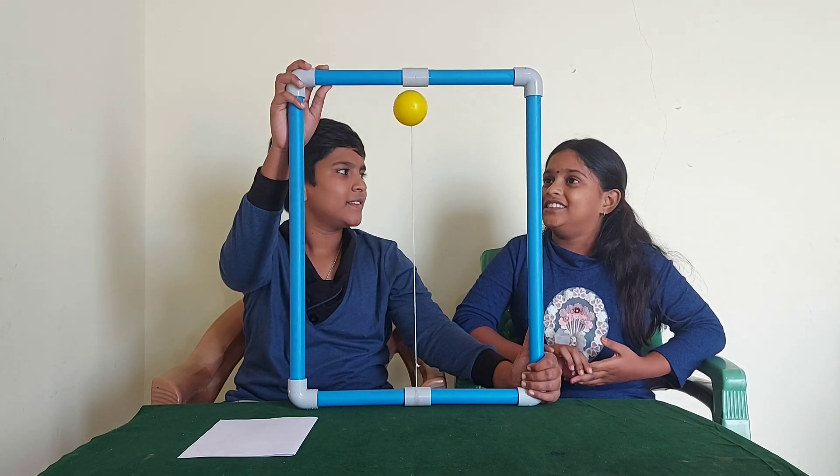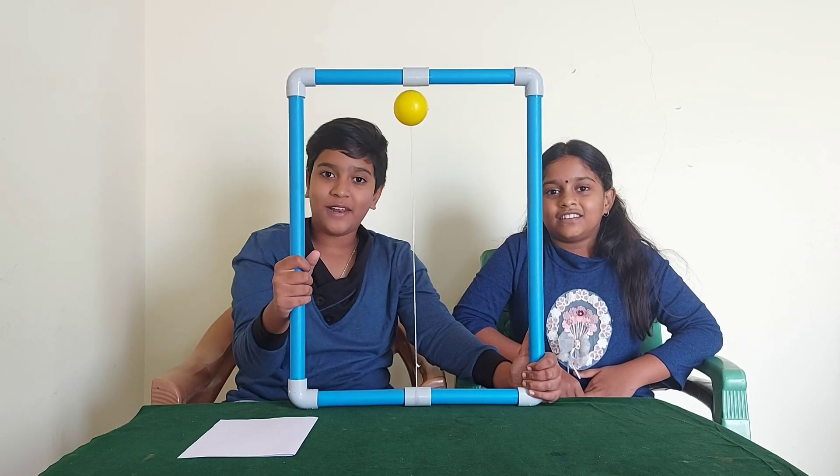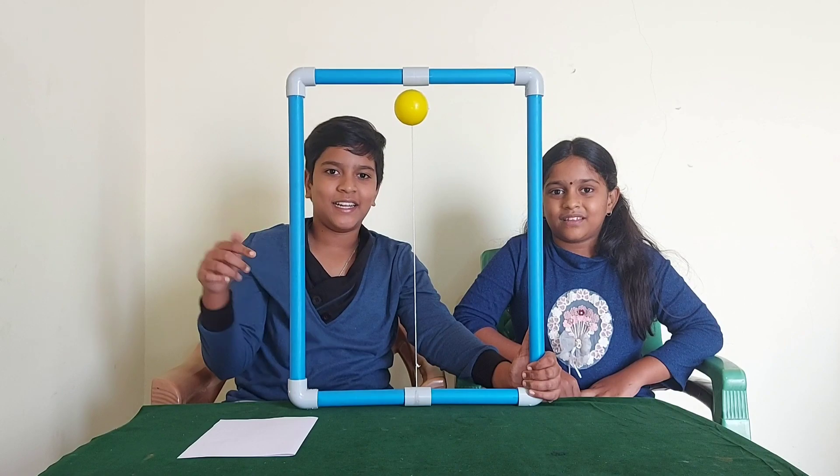Now I understood this magic. Do you like this experiment? Then try this at home. If you like this video, please like our video and subscribe our channel. Bye. Bye.